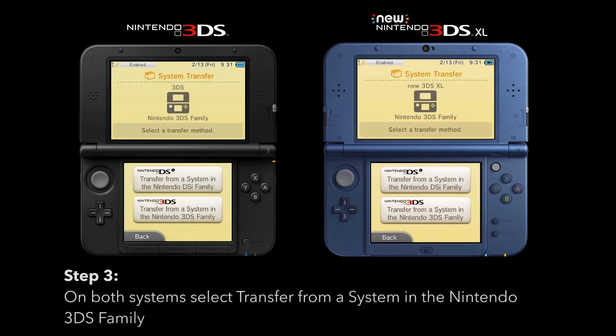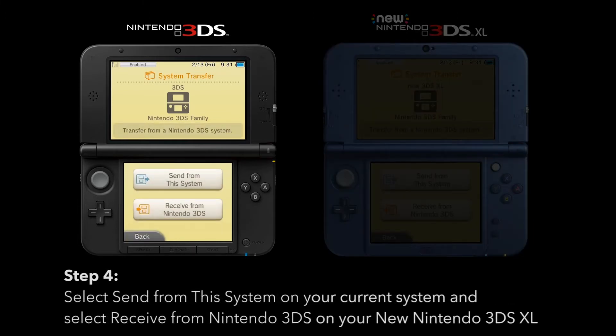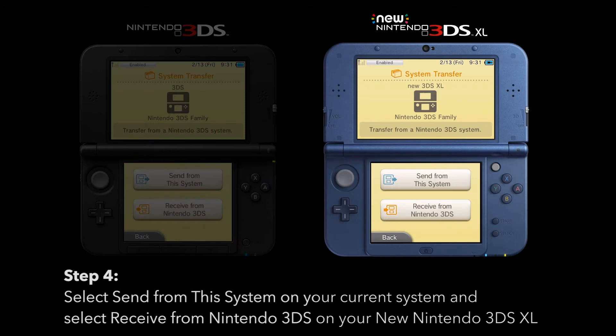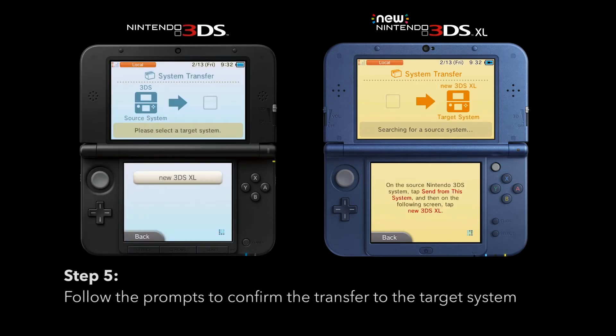On both systems, select Transfer from a System in the Nintendo 3DS Family. Select Send from This System on the current system, and then select Receive from Nintendo 3DS on your new Nintendo 3DS XL. Follow the prompts to confirm the transfer to the target system.